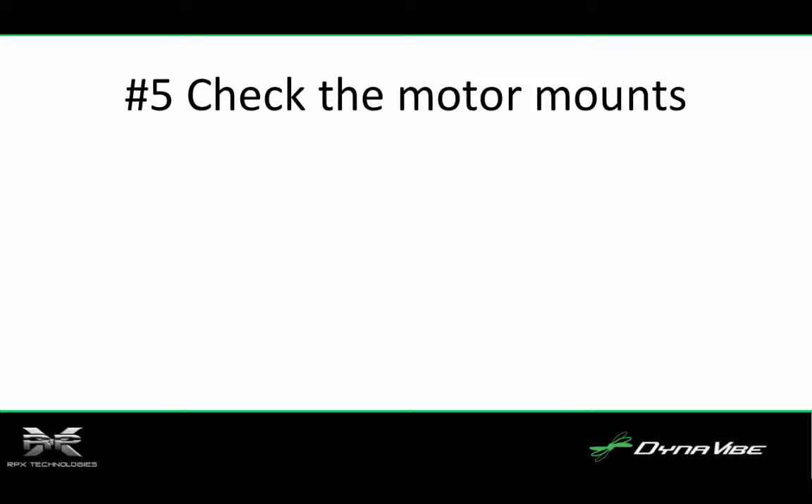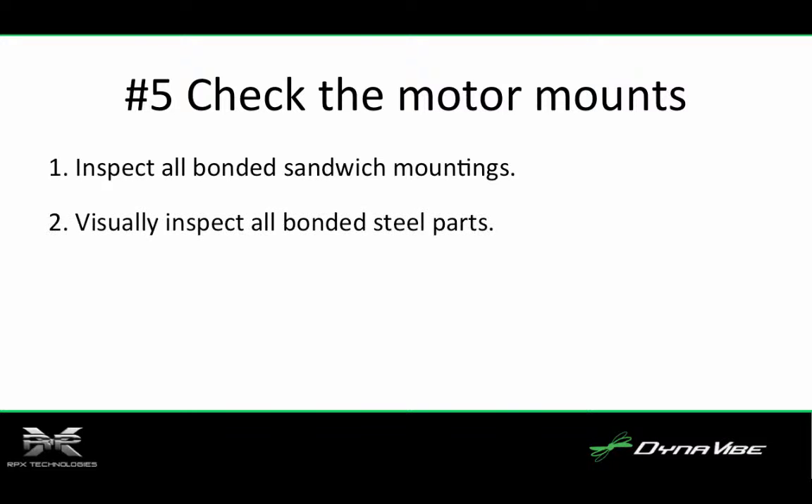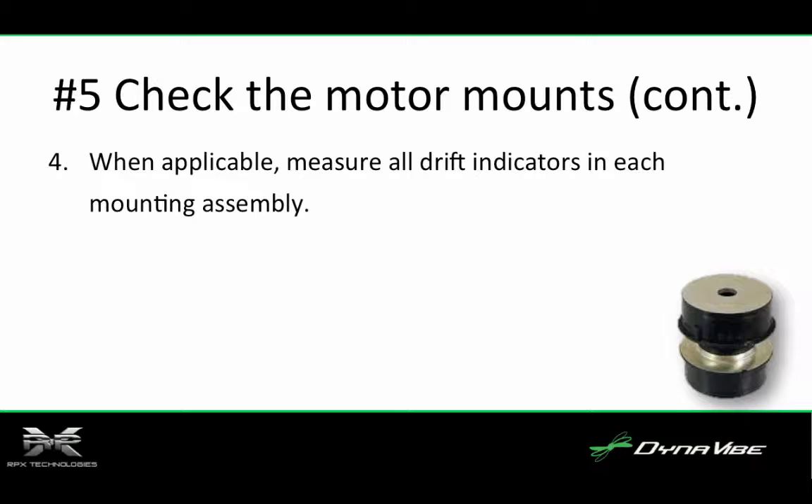Number five, check the motor mounts. Motor mounts and vibration isolators take a lot of abuse and degrade with age. Here's how to check them. Number one, inspect all bonded sandwich mountings for metal-to-rubber bond separations, flex cracks, rubber deterioration due to exposure to fluids, and mechanical damage such as cuts in the rubber surface. Number two, visually inspect all bonded steel parts for cracks and excessive nicks, scratches, or gouges. Number three, inspect all nut locking wires for looseness and tightness — tighten as necessary. When applicable, measure all drift indicators in each mounting assembly for excessive deflection.